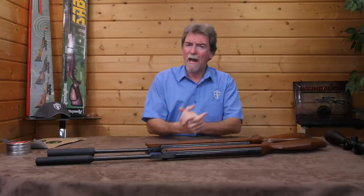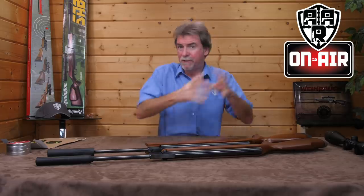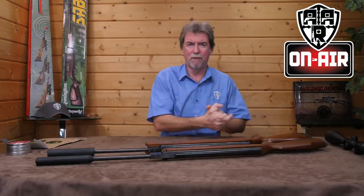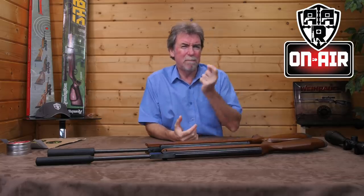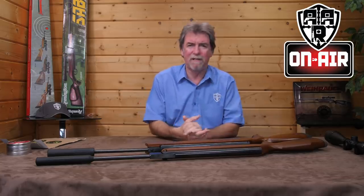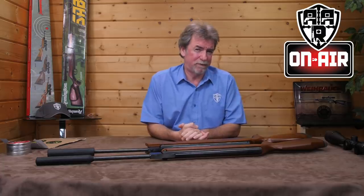Hello and welcome to AAR On Air. This review started out as a budget versus premium brand springer rifle review, but then I thought: why not throw in a comparison within a comparison and check out 0.22 versus 0.25 calibres?